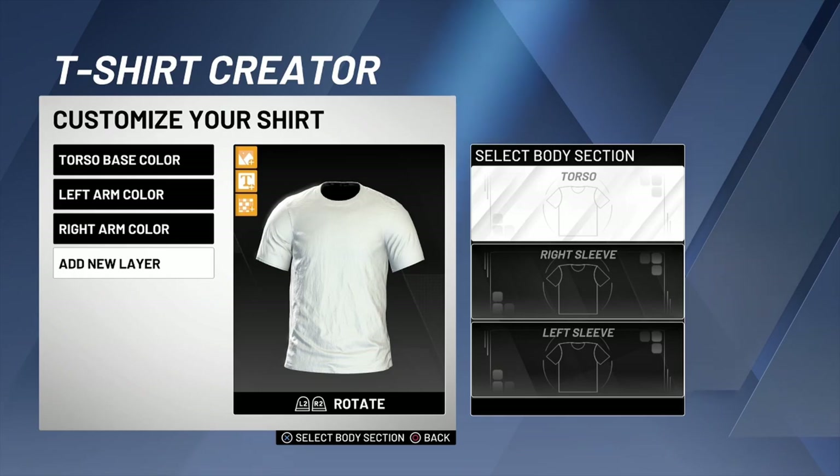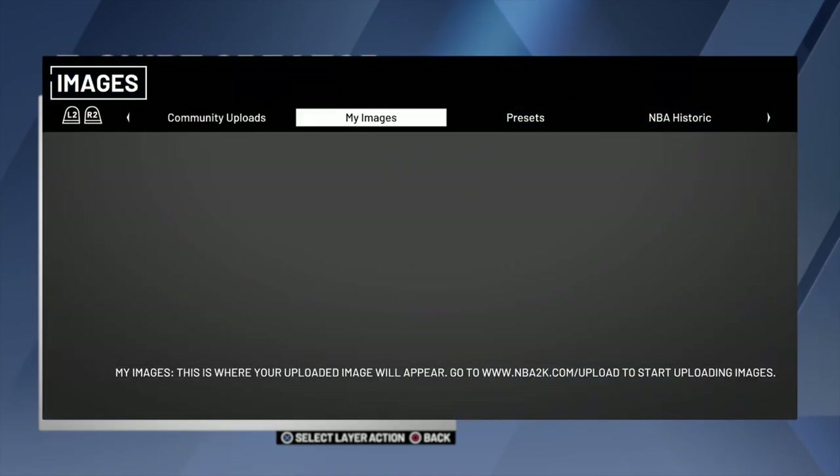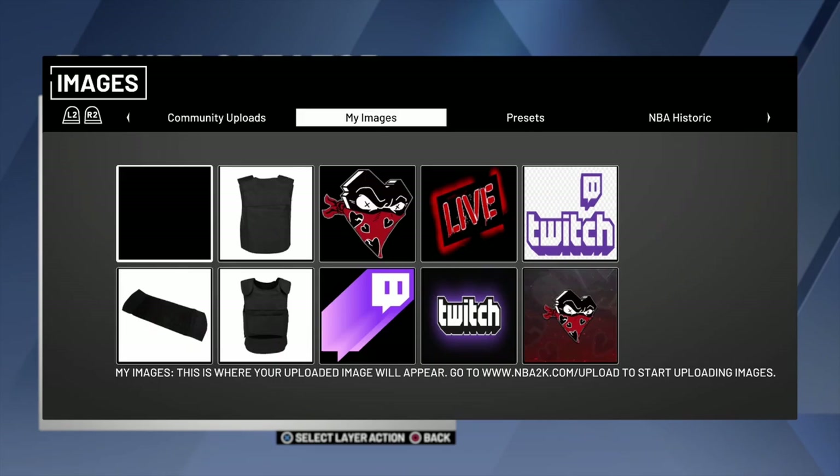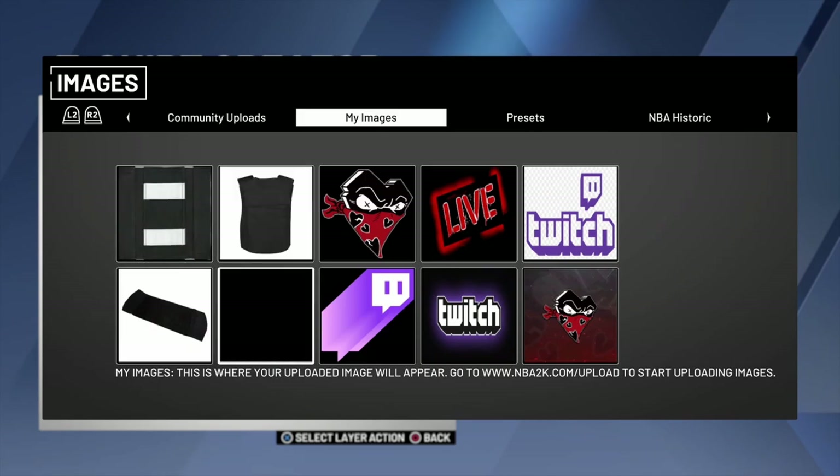This is the best way to do it in my opinion. So look, this is what you want to do first — you want to Add Layer, you want to name it. So it's gonna be the front. Y'all can look up my PSN and I'll put the link in the description for my PSN so y'all can look up the vest that I uploaded. If y'all like them, y'all can use them, you feel me.